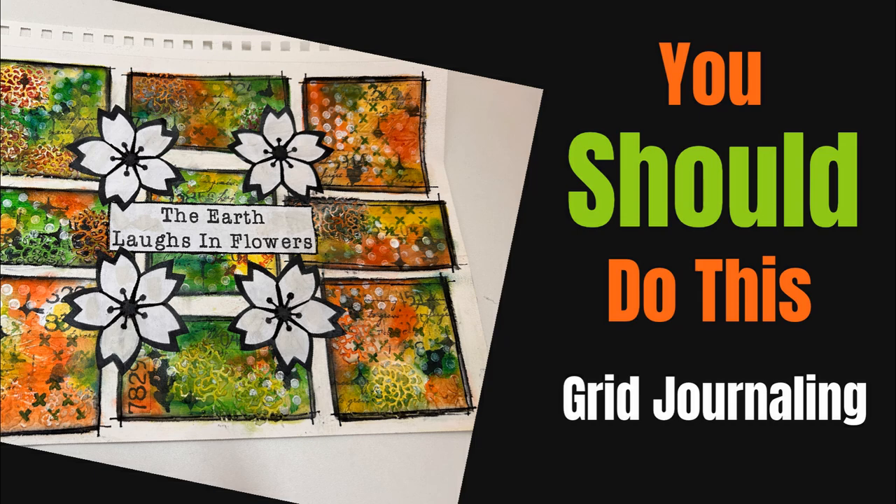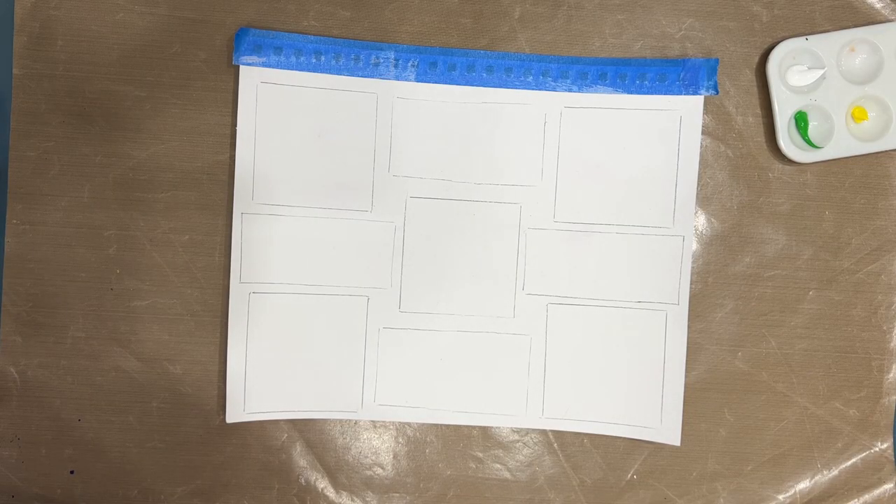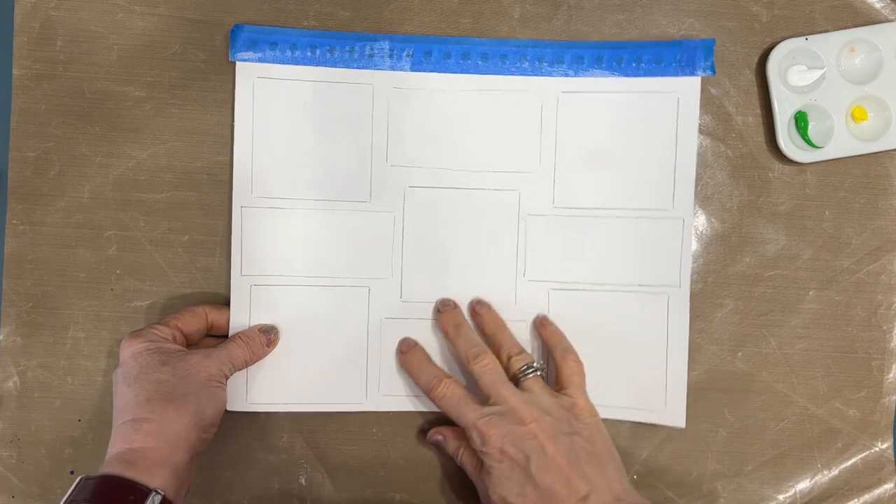Grid journaling will challenge you, it will pull you out of your comfort zone and force you — or give you the opportunity — to learn new things. Let's get started.